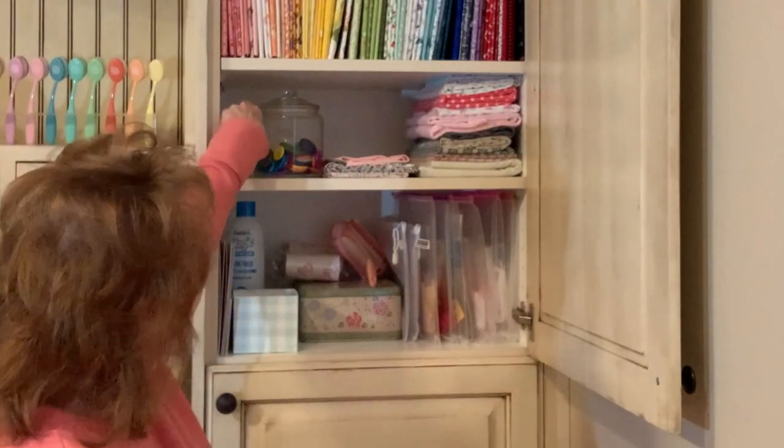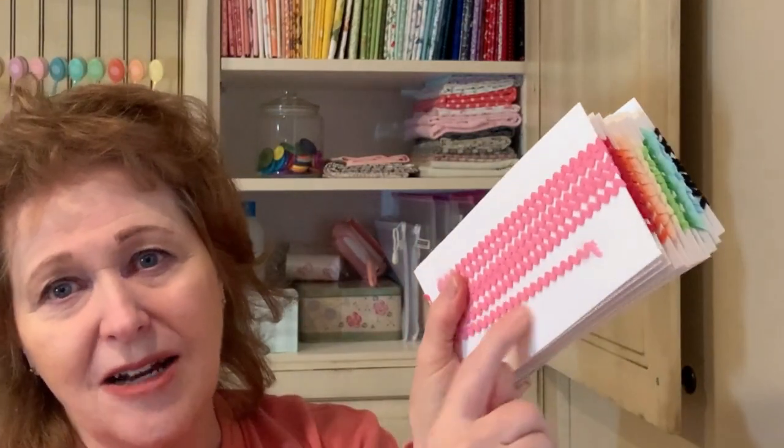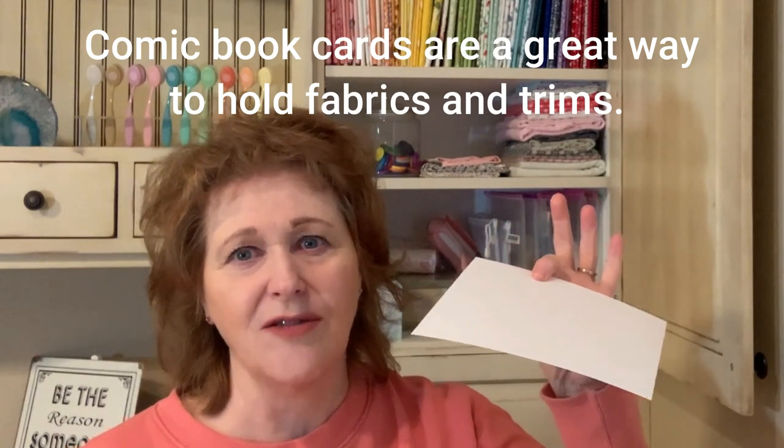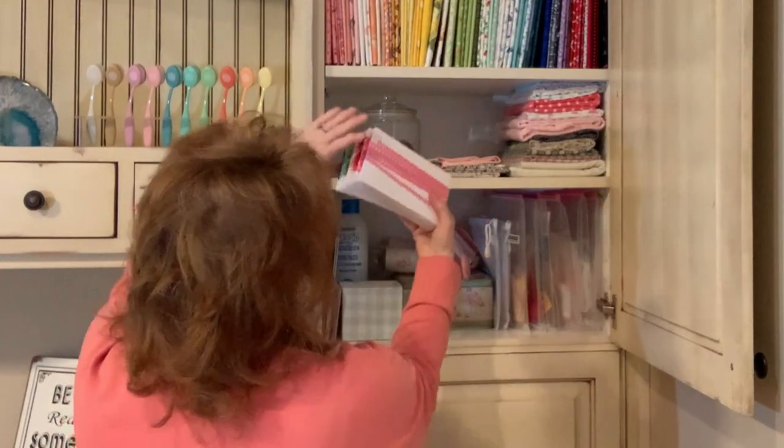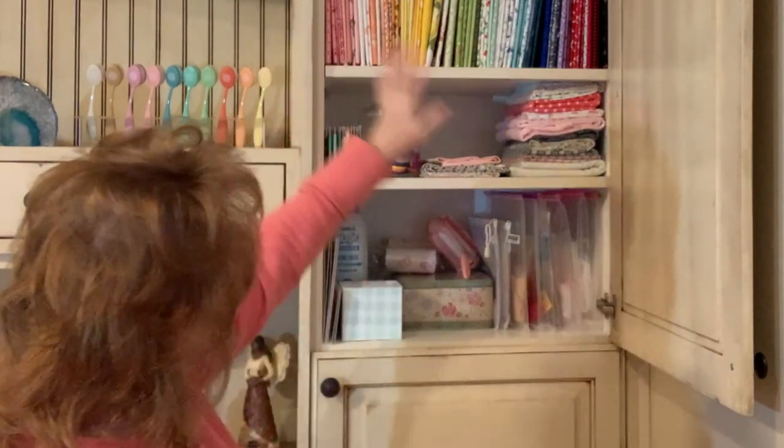Up here, a quilt store in our area went out of business and they had this tiny rick rack that I haven't been able to find for years — it's the perfect scale for American Girl clothes, so I went ahead and bought a little bit. When you see this, you'll see that I put my fabric on comic book cards — I'll link that in the description. I saw this idea from Beth Dilly, another YouTube channel I like to watch. I used the bottom part of the card to store my rick rack and ribbon that I might be sewing with. I just love how it looks in my cupboard — I love color, I love rainbow.